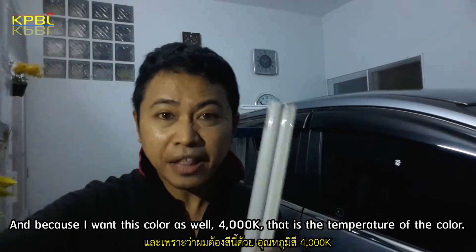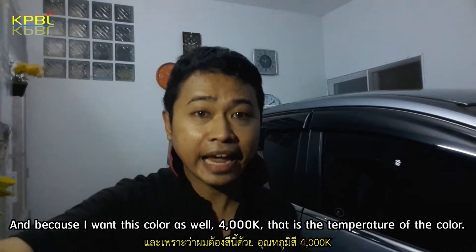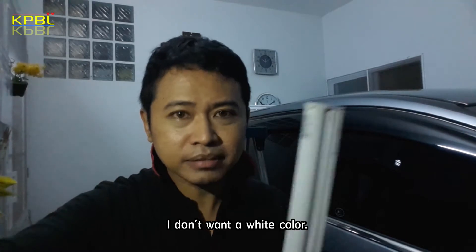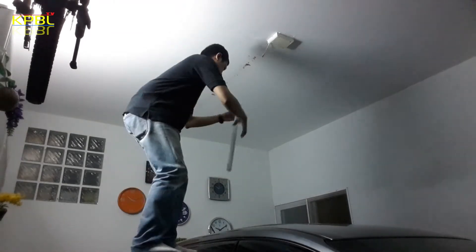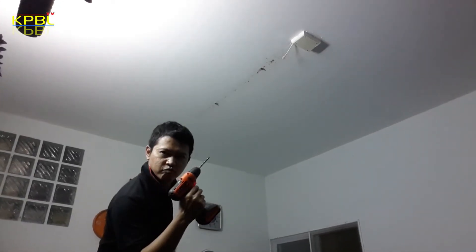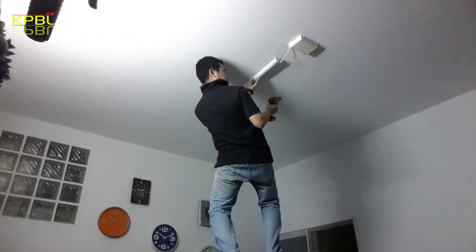And I want this color as well — 4000K. That is the color temperature. Cool white. I don't want a warm white.